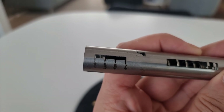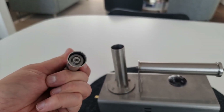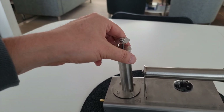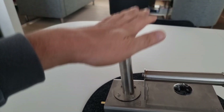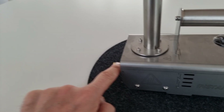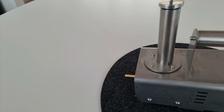Der ist jetzt auf 2 Gramm eingestellt. Dann taucht man das in die Oxalsäure – die bleibt dann hier dran hängen – schmeißt das in die Röhre rein, dreht das ein bisschen fest. Entweder hält man fest und drückt runter oder man haut runter. Dann fällt die in die Verbrennungskammer und wird dann als Dampf ausgestoßen.